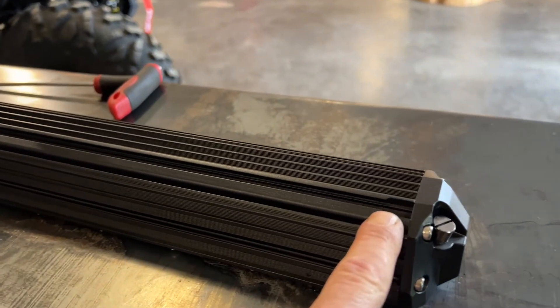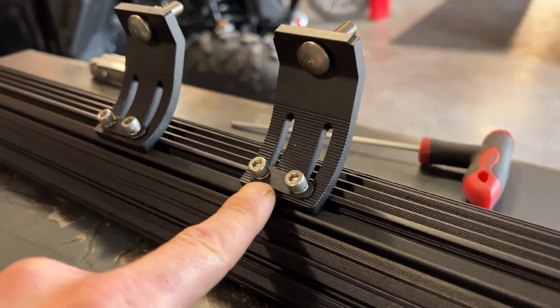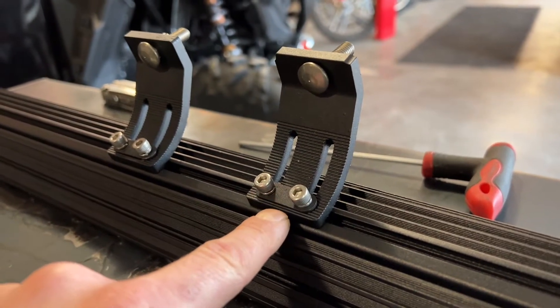Here's the little notch where you drop your nuts into the rail, and here you can see how I have my mount set up with the 4mm allen key bolts, the little plate and the mounts.